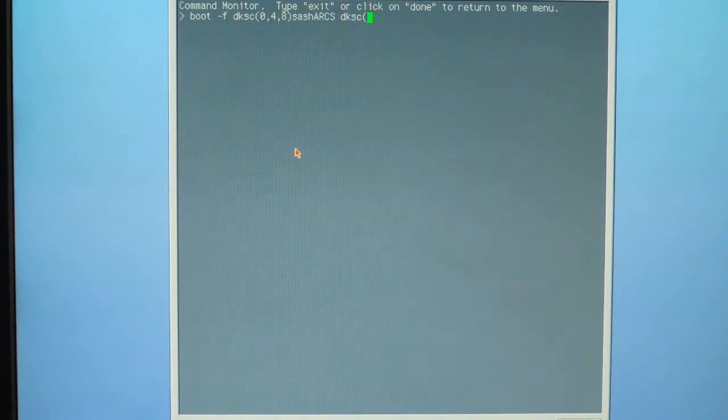Then sc(0,4,7) for the location on the drive on the CD-ROM.